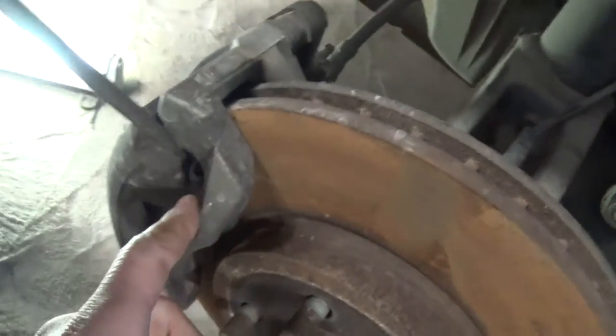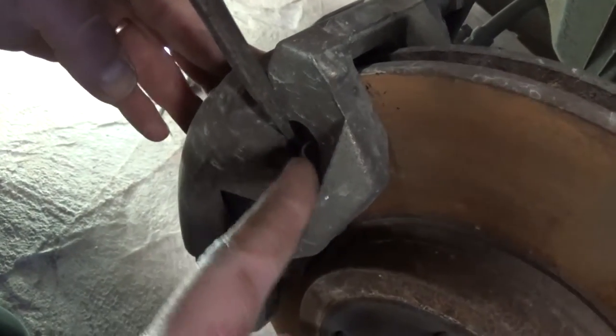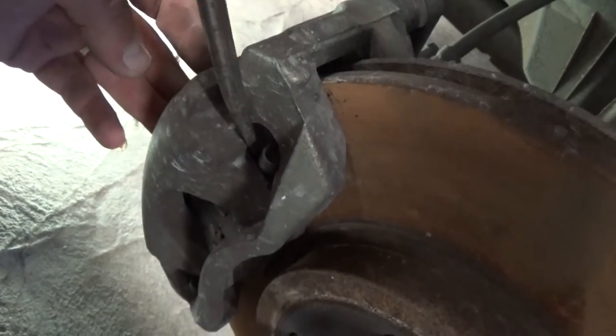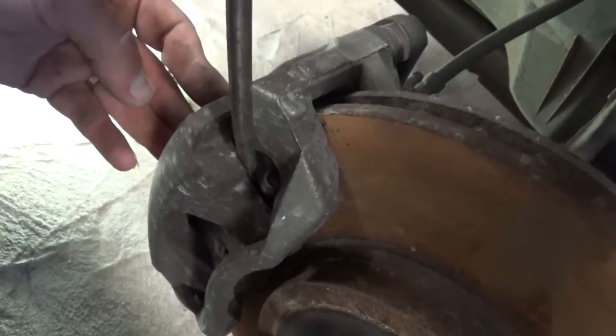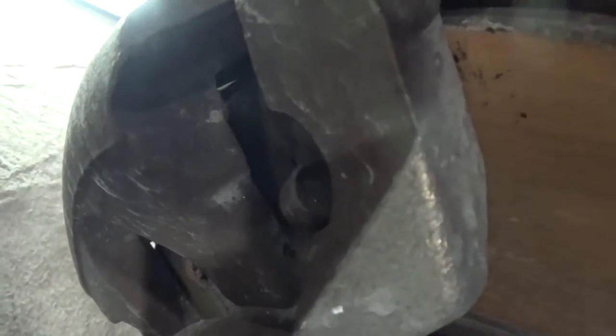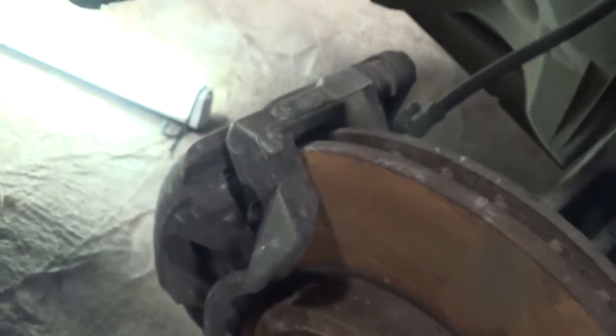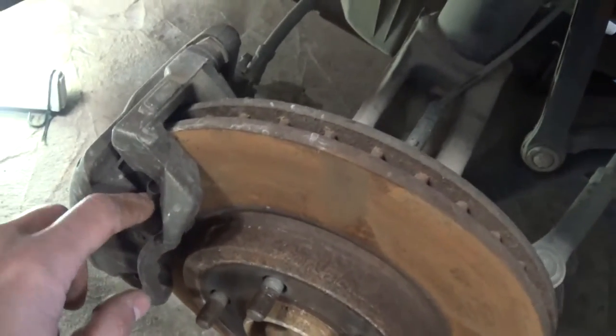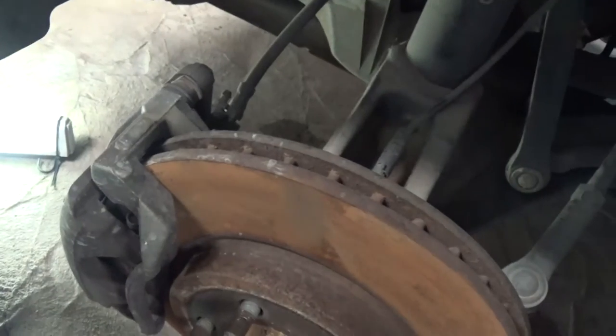In order to do that, you need to take the tire off first. Then if you get a big screwdriver and stick it right there, you can pry the caliper a little bit and move it out of the way so you can compress the piston inside of it. You can see how much slack we have now, because when you install new brake pads they will be way bigger than the old ones and you won't be able to put the caliper back on the rotor.